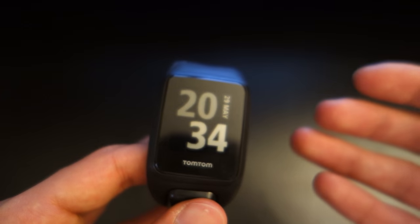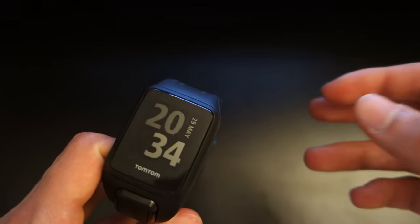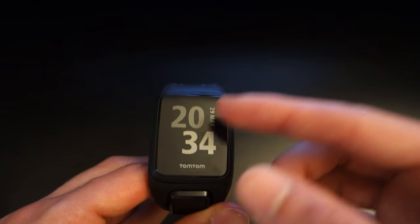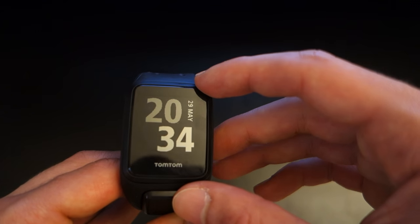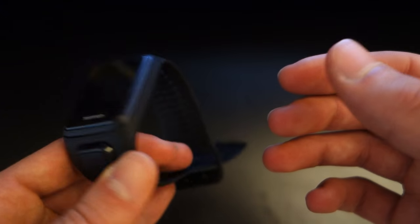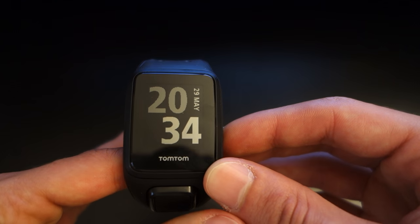Overall, the watch is fantastic. Its overall functionalities are great — it's really fit for purpose, fit for those who want to do exercise and not those looking to be flashy. It's great for what it does, and given its price I can see myself recommending it, although the software could be a little bit better and the design and looks could be slightly better as well. But those are just minor nitpicking points.